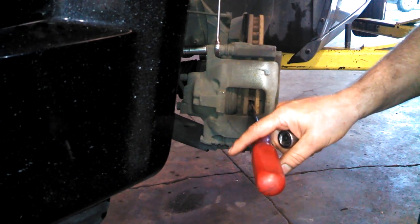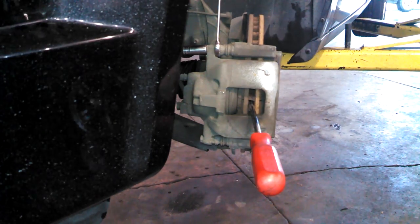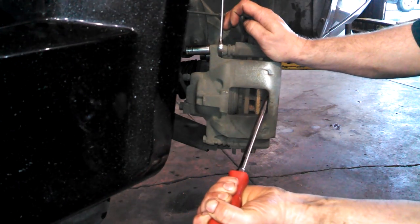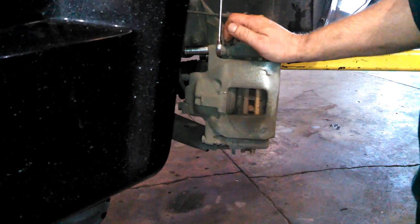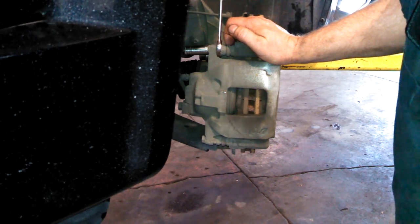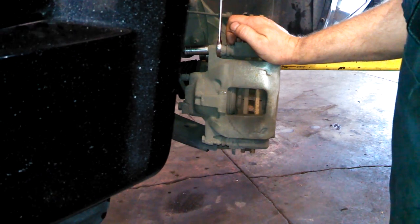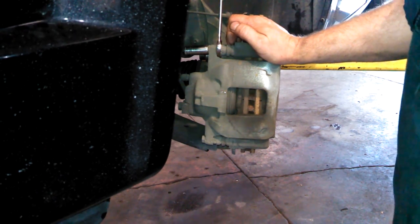We'll use a screwdriver to collapse the piston. We've taken a little brake fluid out of the master cylinder so when we collapse the brake caliper piston, it won't overflow.